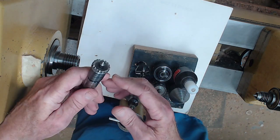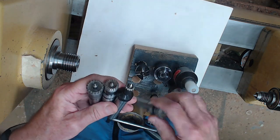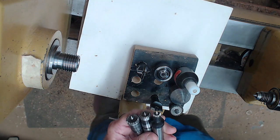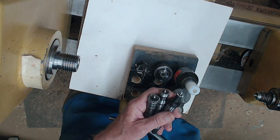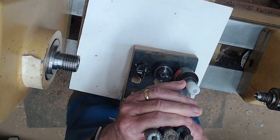What I like to use is a Stebb Center. I've got five different models. When it comes to chucking, there are a lot of different factors involved in how we go about chucking. One of them certainly is cost. And when it comes to these live centers, how much you pay for it does make a difference.